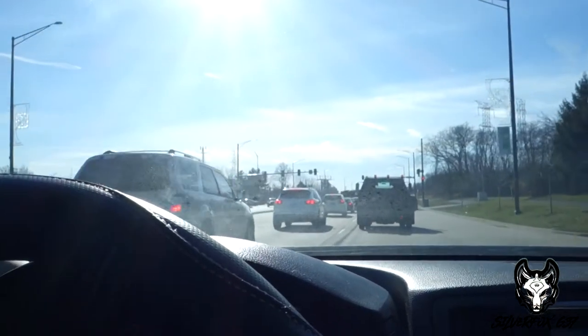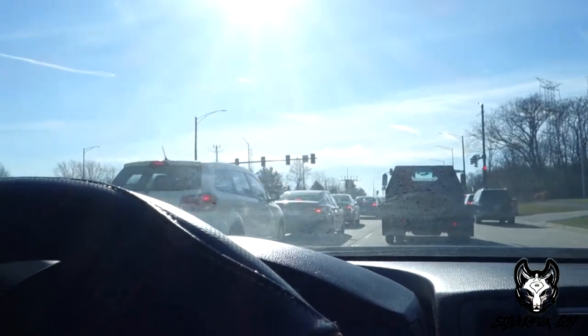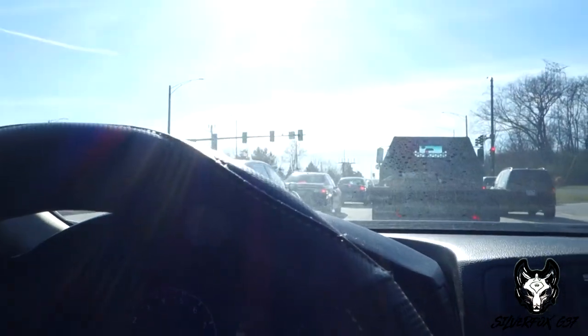LaGrange road traffic — it just never gets old. Things I do for you guys, all for you guys. Love you all.